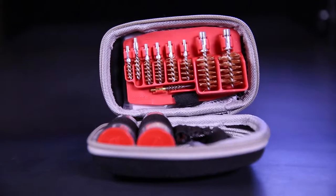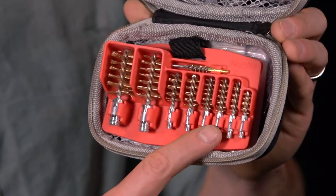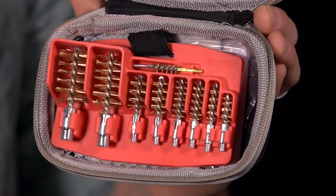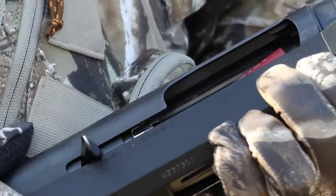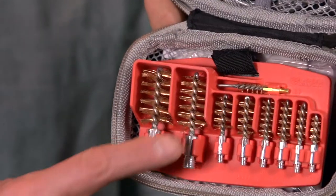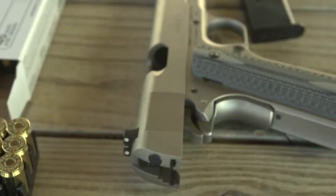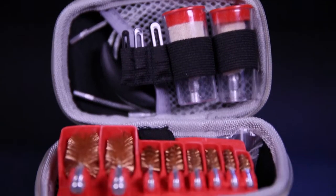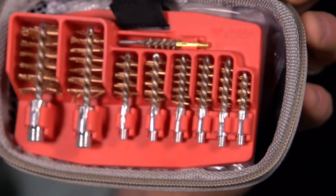For big game fans, the kit includes brushes, tips, and patches for .270 through .45 caliber. The kit cleans .22s and .17s lock, stock, and barrel. Shotgunning? The kit contains all required components for 12 and 20 gauge. At the range with your revolver or pistol? No problem, this kit cleans any handgun from .22 through .45 caliber.